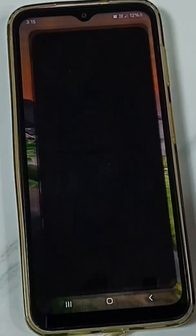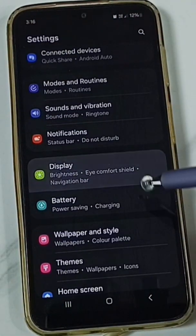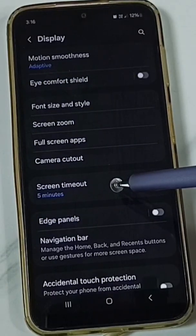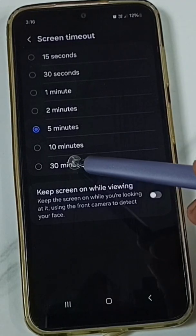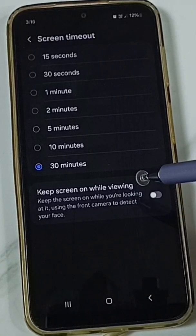Tap on the Settings app icon — this is method one. Go to Display, scroll down, tap on Screen Timeout. Here we can change the screen timeout from 1 minute to 30 minutes. So if you want to set screen timeout to never,